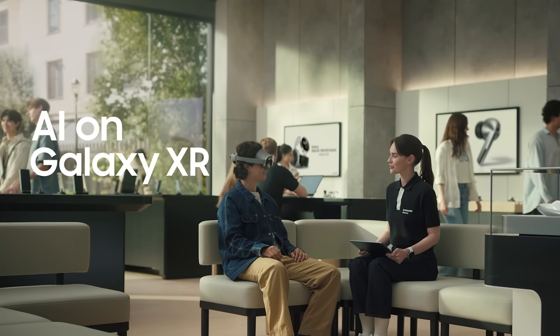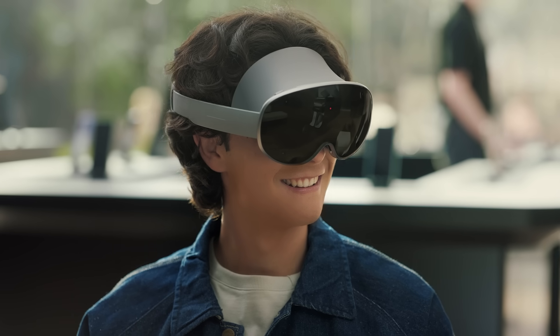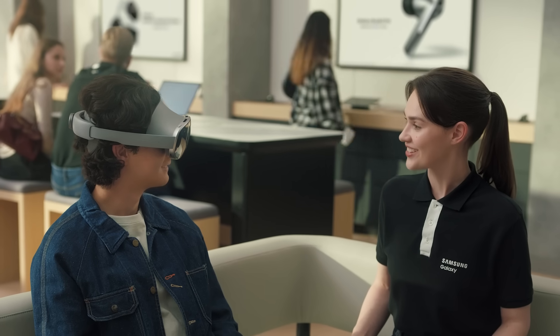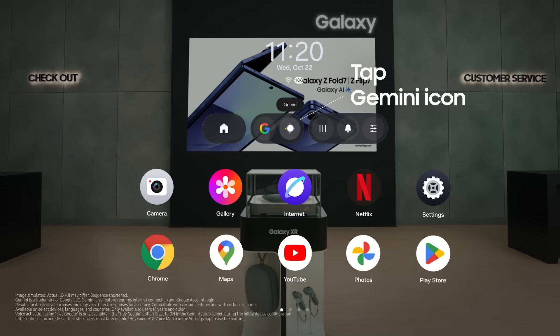Now for the exciting part — let me show you what truly sets Galaxy XR apart, starting with its built-in AI assistant, Google Gemini. It sees what's on your screen and what's around you, and it responds to your voice so you can interact naturally with it to elevate your experience. There are three ways to start a conversation with Gemini: press and hold that top button, tap the Gemini icon on the launcher, or just say, Hey Google.